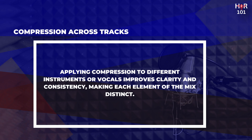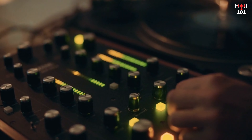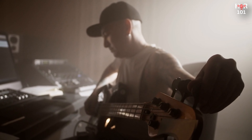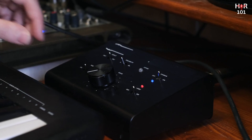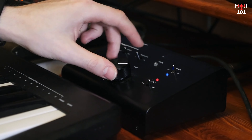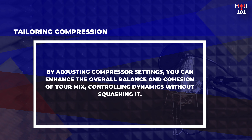Applying compression to different instruments or vocals can significantly improve clarity and consistency across the mix. For vocals, light compression can even out the performance, ensuring that every word is heard clearly. For drums, compression can add punch and make each hit feel more impactful. Bass guitar benefits from compression by smoothing out the levels, making the bass line more consistent without losing its groove. By adjusting these settings, you can tailor the compressor to suit the needs of each track. Remember, the key to effective compression is subtlety — it's about controlling dynamics without squashing the life out of your music.